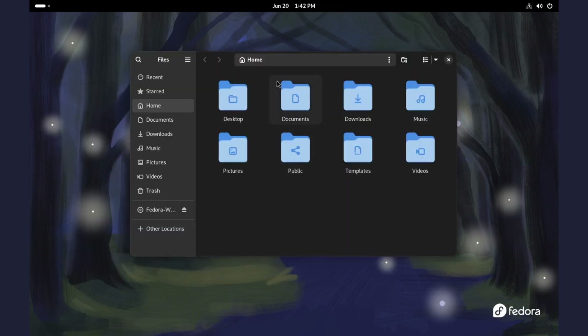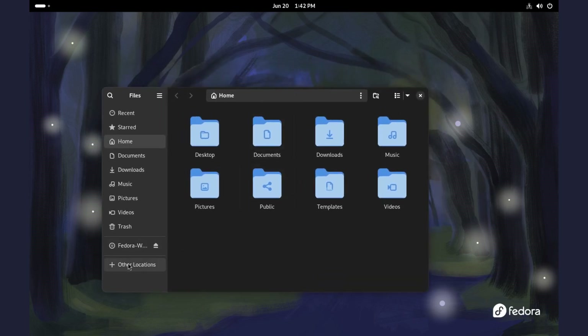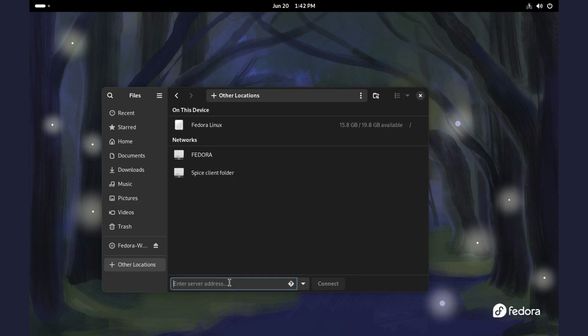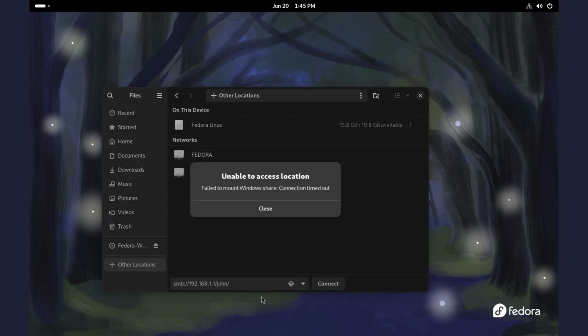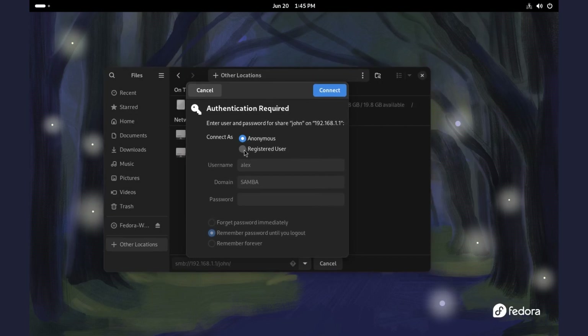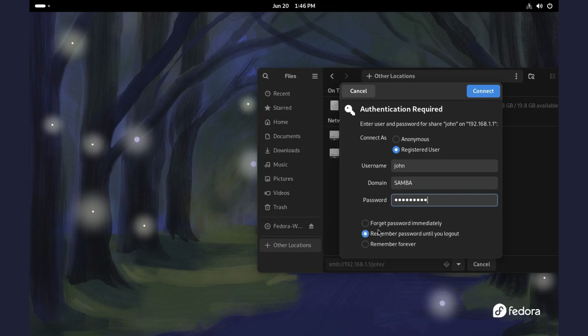Alright, time to access our storage. Go to the file manager. Under Other Locations, we have options for all kinds of protocols, but all we need is Samba. Here is the address format: type smb:// followed by your IP address — that's 192.168.1.1. The first attempt may fail, but don't worry — just close the file manager and open it again. And here it is. Select Registered User, change the username to John, and enter the password we set for John. You can choose to remember the password whichever way you want, then connect.